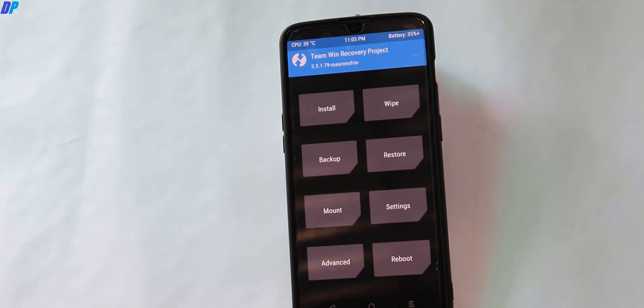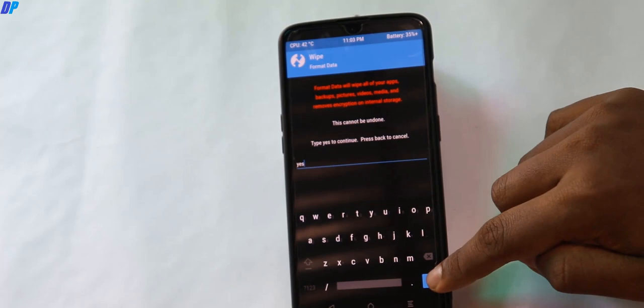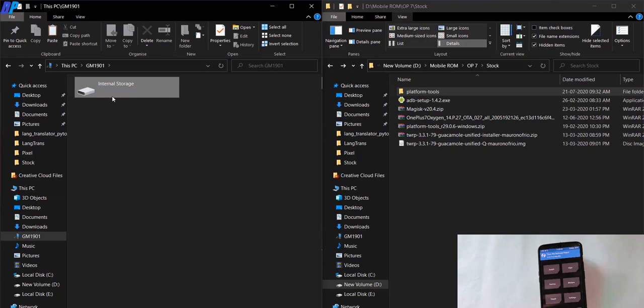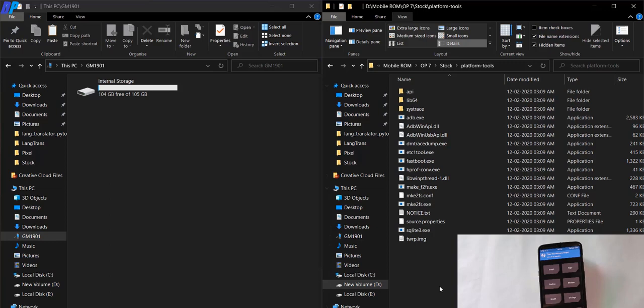Once you are in TWRP recovery, first I recommend you wipe everything. Go to Wipe, do a factory reset, then go back to Wipe, go to Format Data and type 'yes'. This will delete everything from your mobile, so make sure you already have a backup of everything. Once done, go back to the home menu of TWRP recovery and leave your device connected to your PC. You should be able to access the internal storage of your device from your PC. If you cannot access internal storage, reboot into TWRP recovery again without wiping anything and then you will be able to access it.